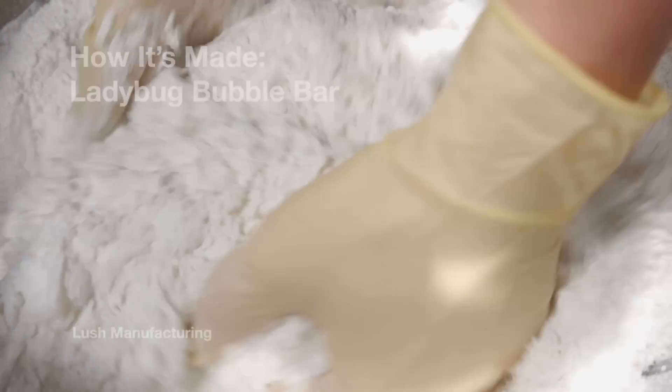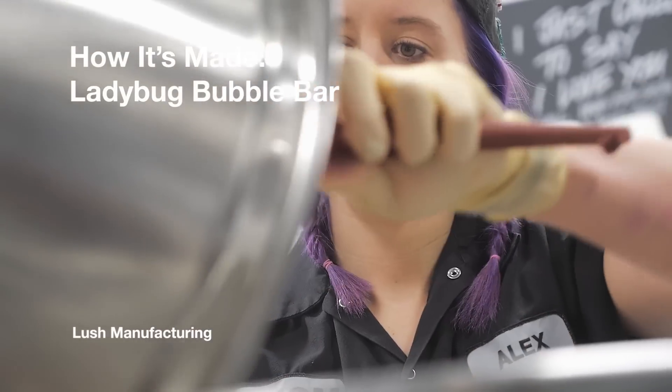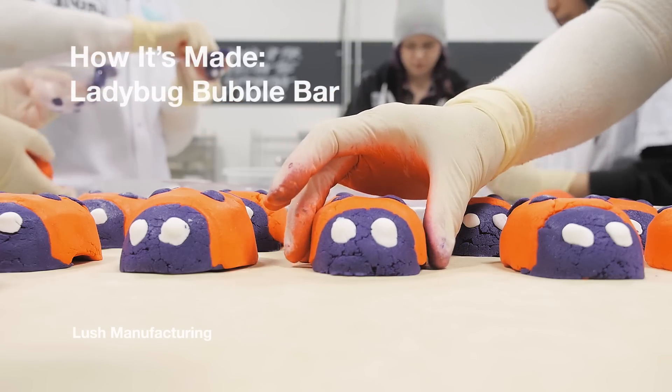Hey guys, I'm Kelsey and today we're making Ladybug Bubble Bar. Alex is going to be compounding it today. Ladybug Bubble Bar is a new invention from Lush just for Mother's Day.